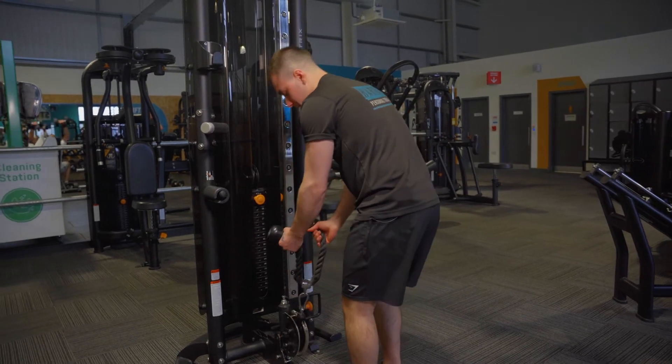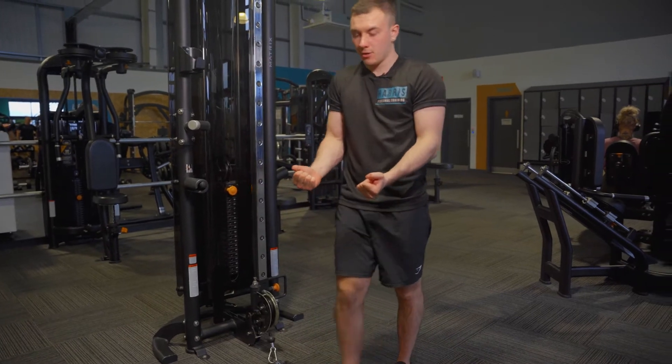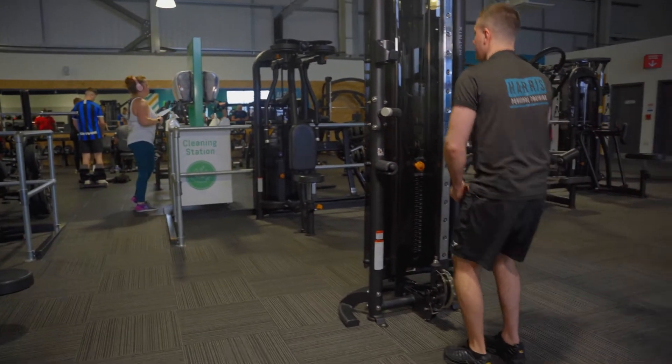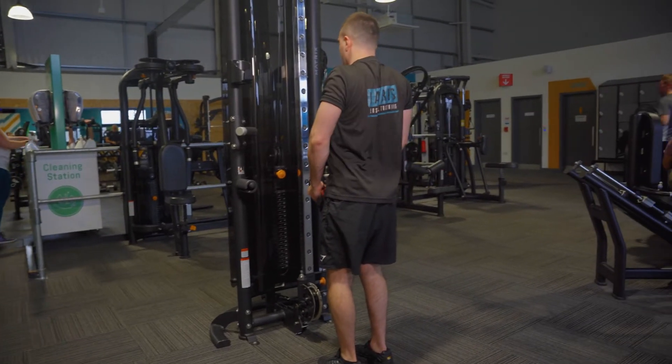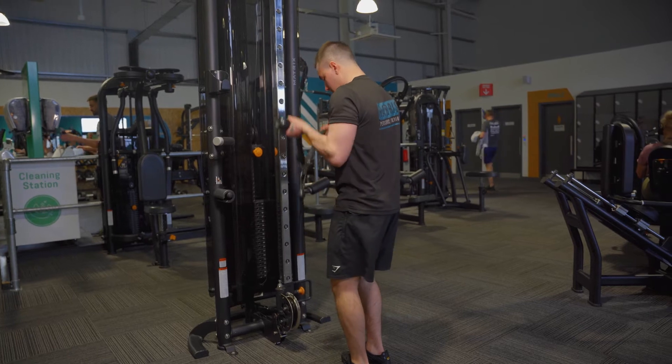All you need to start with, grab your rope. From here, turn them out as if you're holding a set of dumbbells and you're doing a supinated grip. From here, sit into your knees, chest up, shoulders back and down, turn them out, abs in tight — and just curl up.